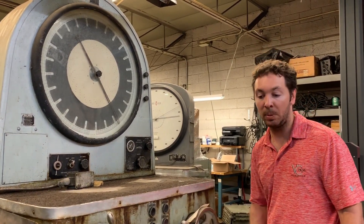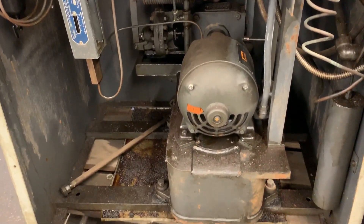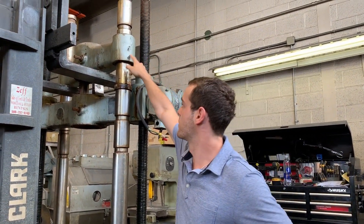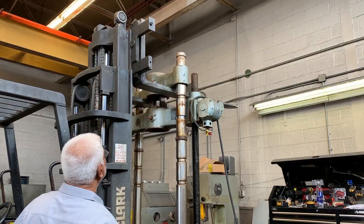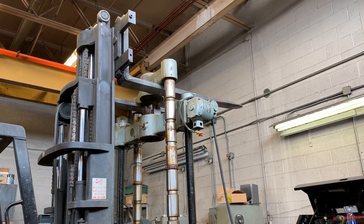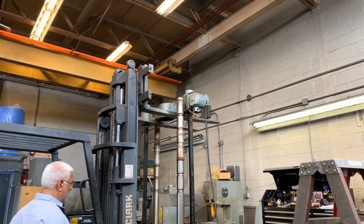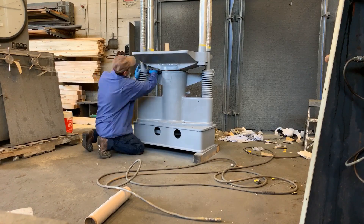You'll see this thing is old and dirty, but it's going to be like new when we're done. Our first step in this process is taking the crossheads off. We're going to use the motorized crosshead to run the top crosshead off of the columns, and just run this one straight off of the screws and catch it with our floor proof tool.